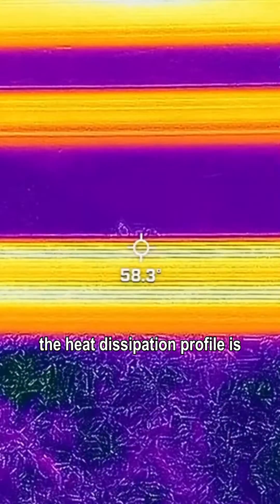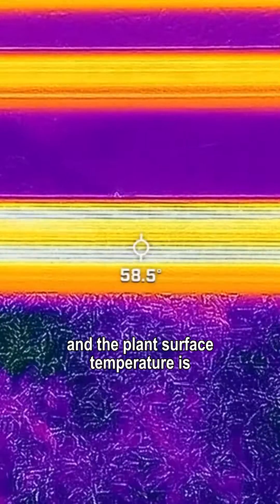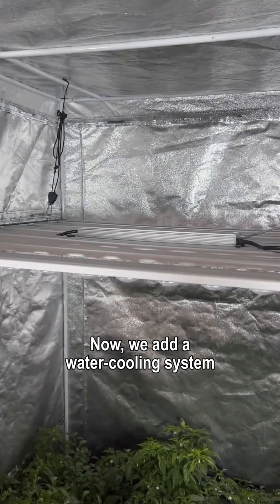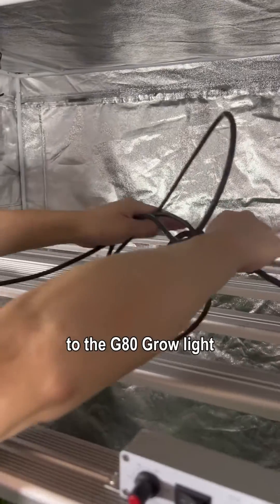After 10 minutes, the temperature increased. The heat dissipation profile reached 58 degrees Celsius and the plant surface temperature is 33 degrees Celsius. If grow lights are turned on for a long time in a fully sealed grow tent, they would be damaged due to the high temperature. So we add a water cooling system to the G80 grow light.